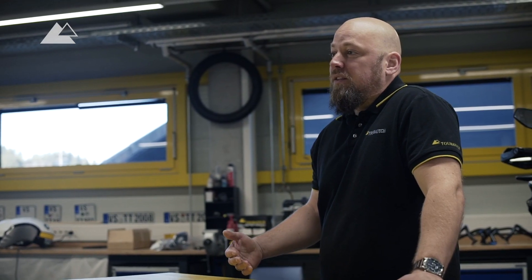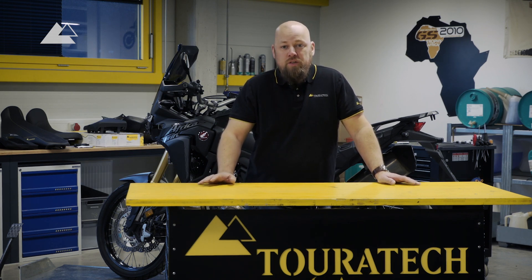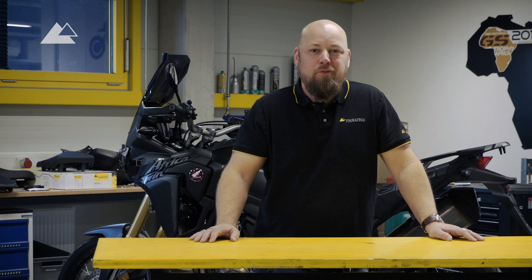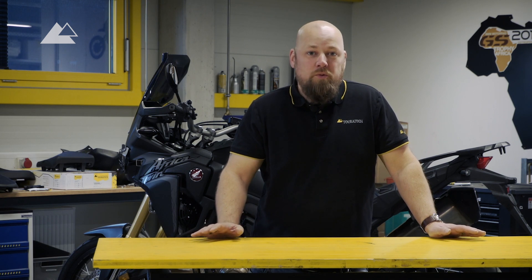The Africa Twin fans waited for quite some time until the new Africa Twin came into the market. I think it was presented in 2014 at the EICMA and one or two years later it really came into the market so that we could buy those bikes. I've seen a lot of Africa Twin fans in the last years and it took a little bit longer for me, but finally I've decided that I will build my own Africa Twin again and this is what we will do together here.